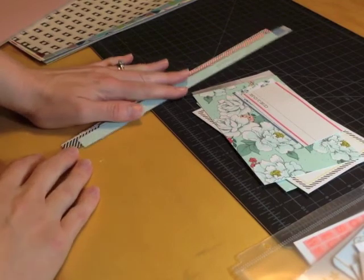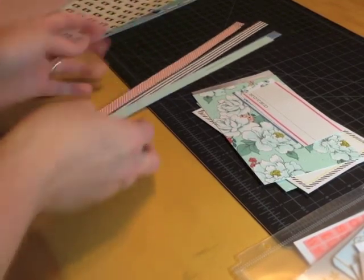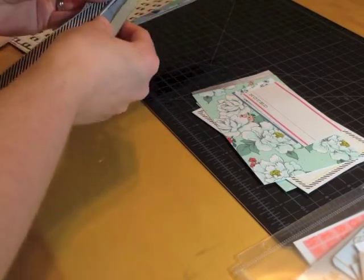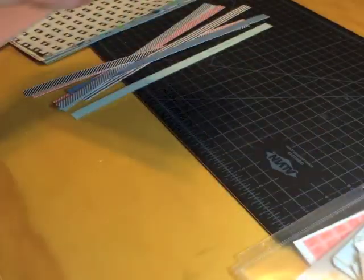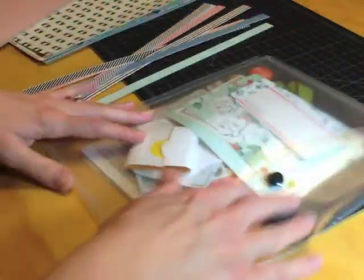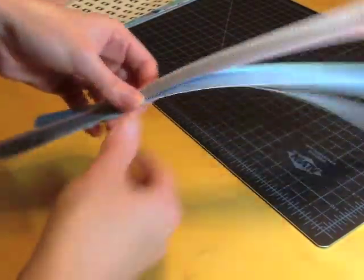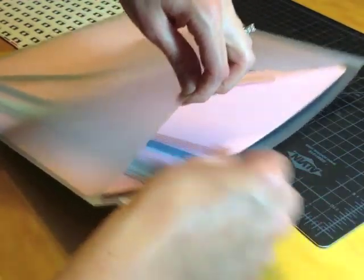Now I have all my border strips cut. It just happened to be that this month every single piece of patterned paper had a decorative border strip on the opposite side, though that doesn't always happen. I have my cut-apart sheet cut apart. I'm putting the cut-aparts in the 8½ by 11 folder with the rest of the embellishments. The border strips are 12 inches long so they won't fit there — I'll put them in with my solid cardstock.